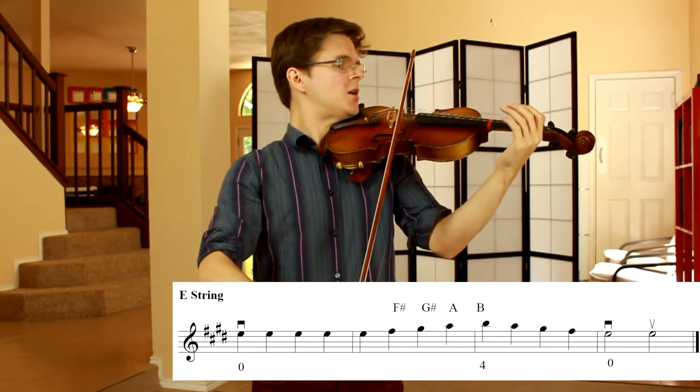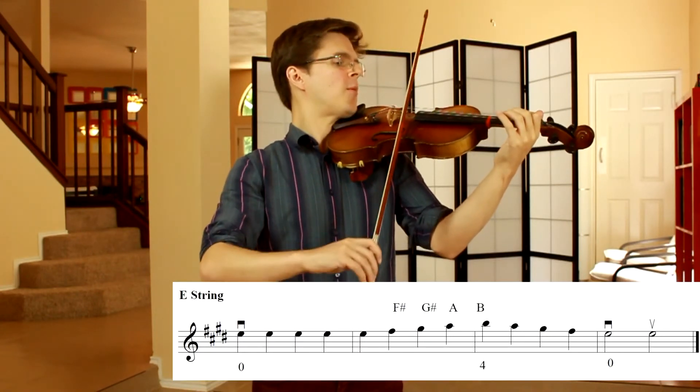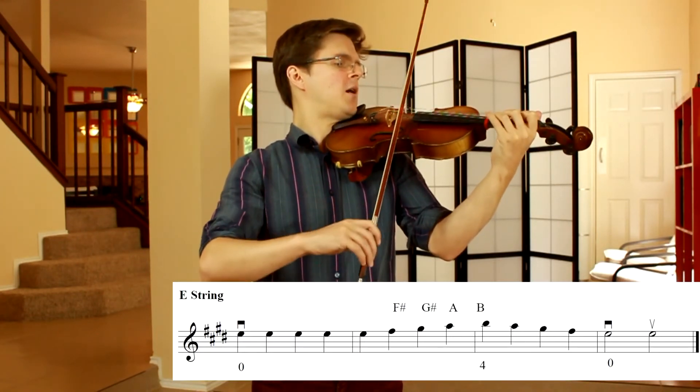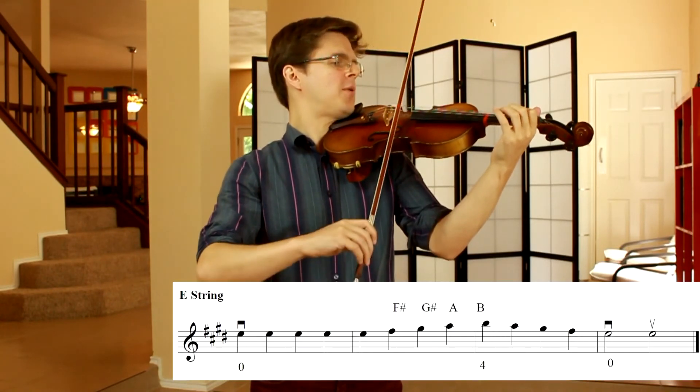E string note names: E, E, E, E, E, F sharp, G sharp, A, B, A, G sharp, F sharp, E.